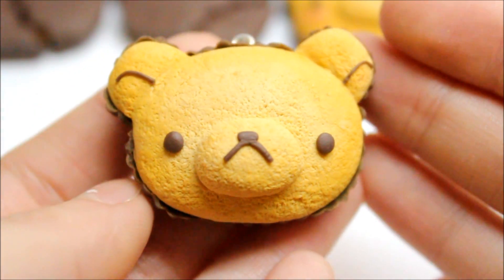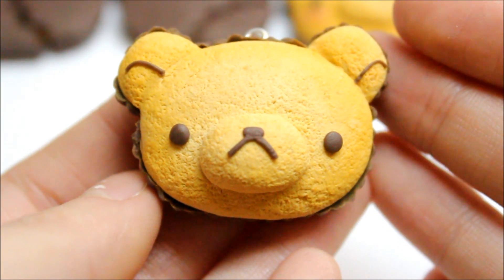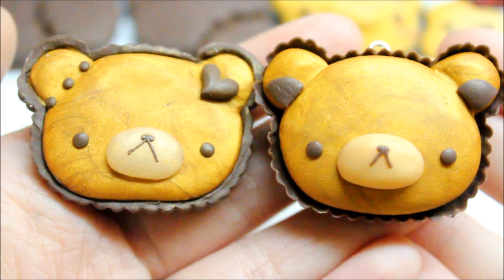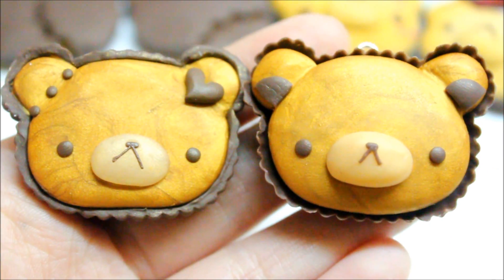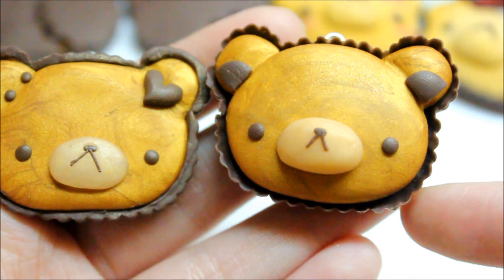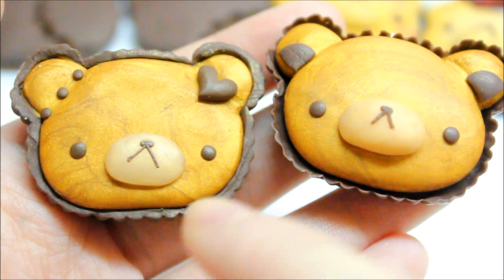I made a second one that I like a lot better — it looks more realistic and more like Rilakkuma. Then I made these two Rilakkuma tarts, which remind me of the Rilakkuma squishies. I prefer this one because the cupcake base is a lot thinner and looks more realistic than the other one, which has a very thick base.